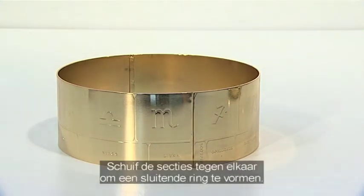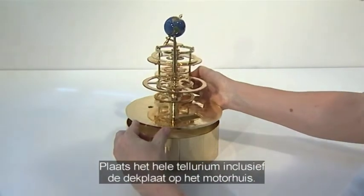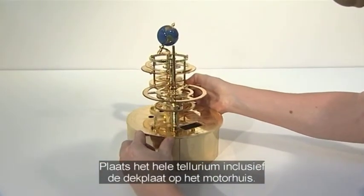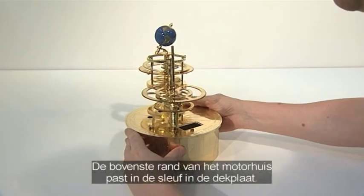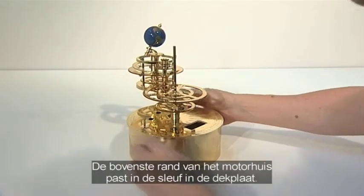Interlock the flanges to make a complete ring. Lift the assembled model with its engraved base plate and stand it on the assembled drum. The top of the drum should engage into the channel around the outer underside of the base plate.